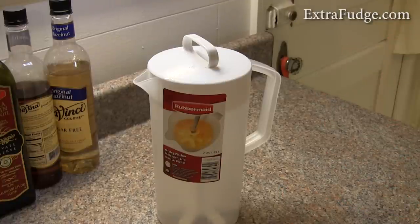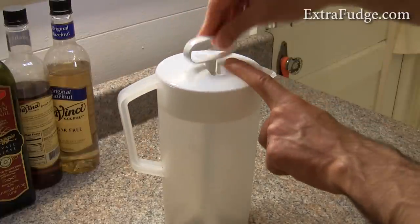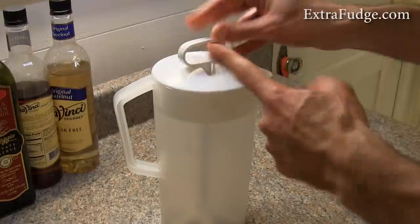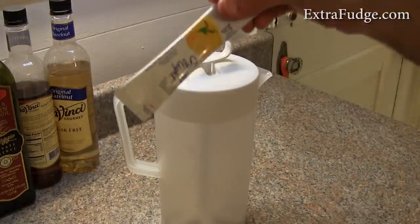It's a good product and I recommend it. Let me show you how the blending action or mixing action works. Let me fill this up with water and we'll put some crystal light in it.